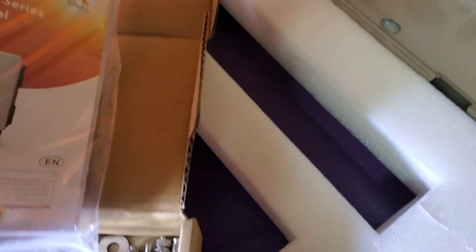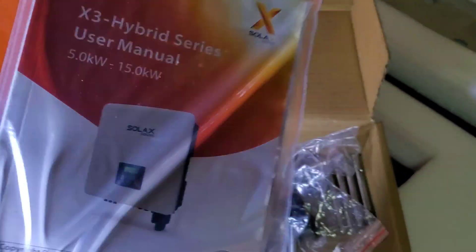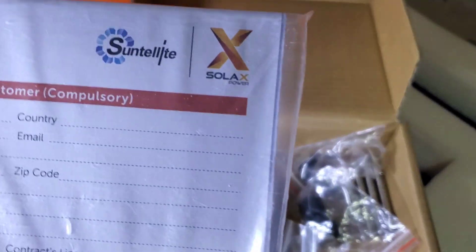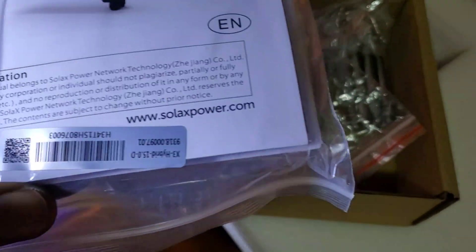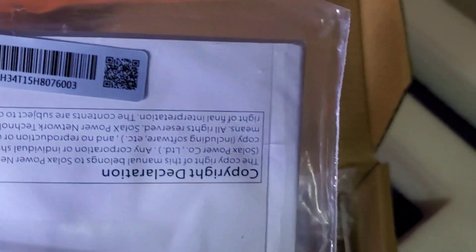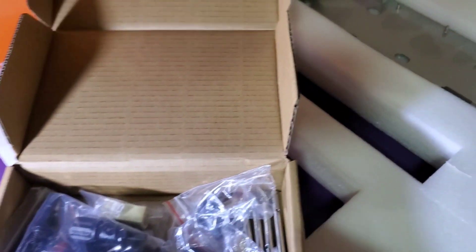We see the manual. Remember the last time I showed you the manual it was properly bound — just like this one. This one is properly bound, and I'm sure the warranty registration form is there as well. That's the serial number right there. The user's manual covers from the 5 kilowatt to 15 kilowatt three-phase — this is just three-phase.